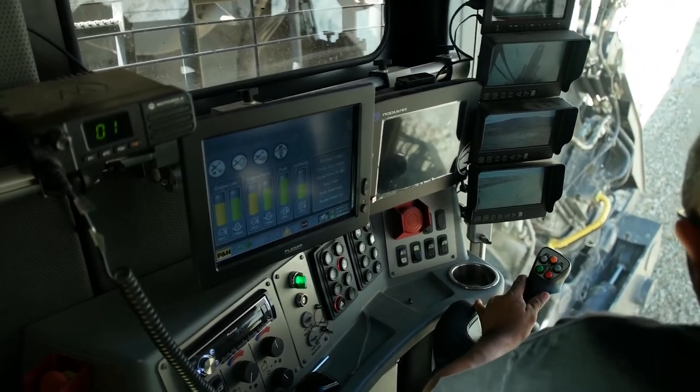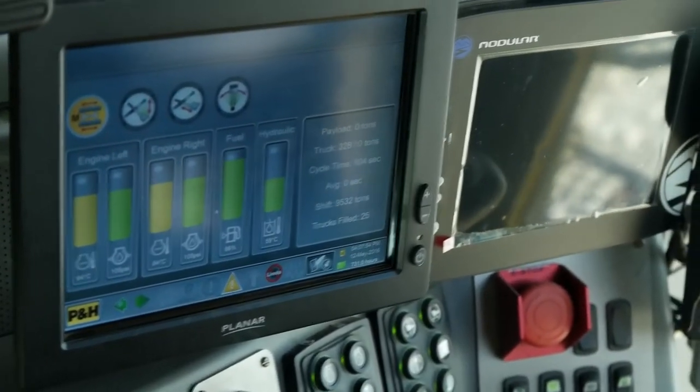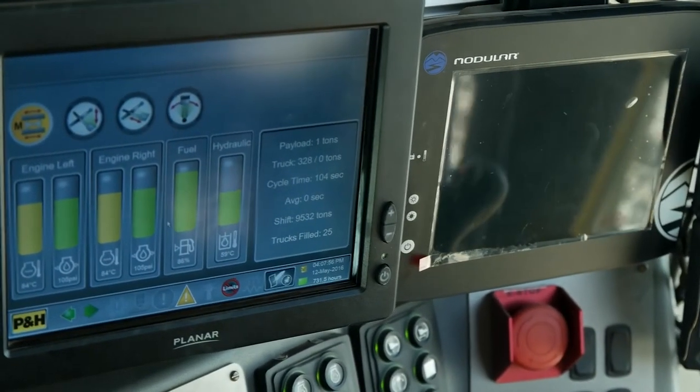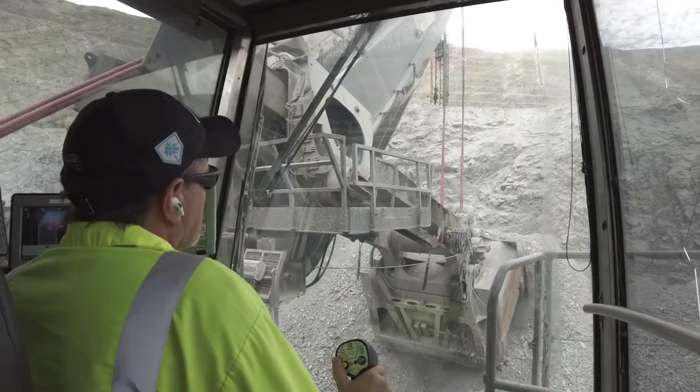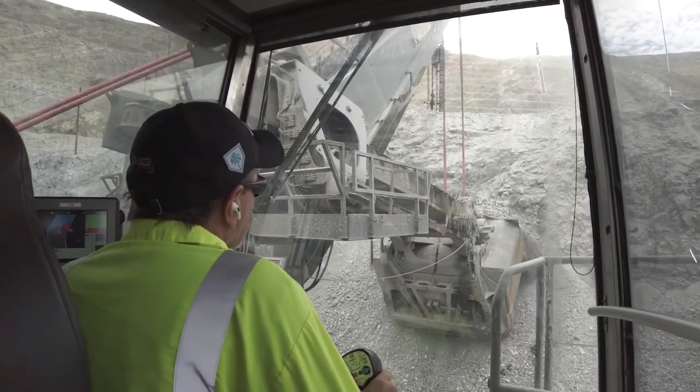As our customer base is looking for more sustainable loading solutions, the 4800 is unique in that it's an ultra-productive machine with a modest energy consumption, resulting in a lower CO2 per ton mine than any loading tool in the Komatsu fleet.